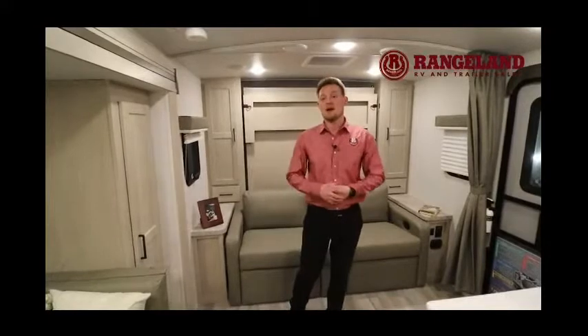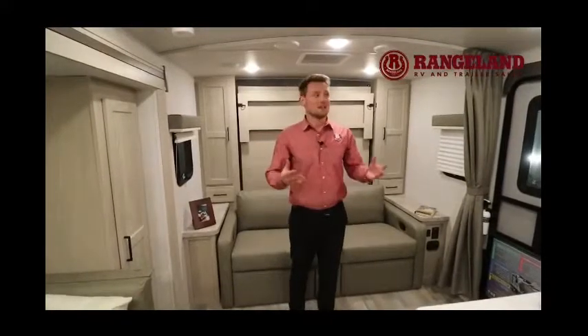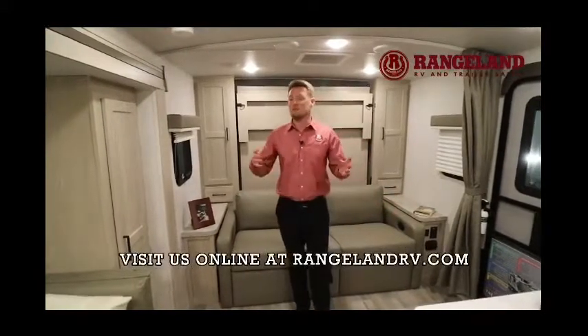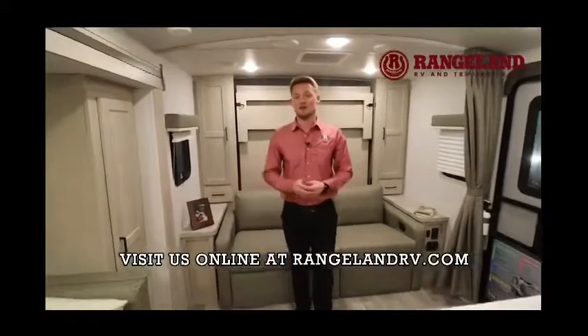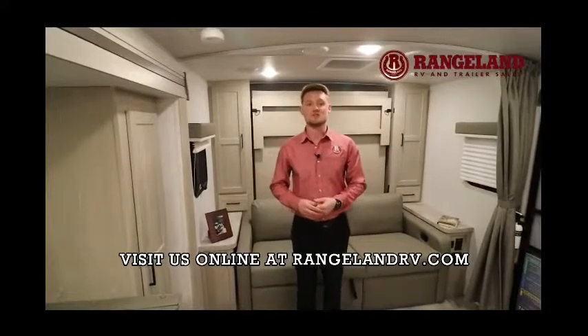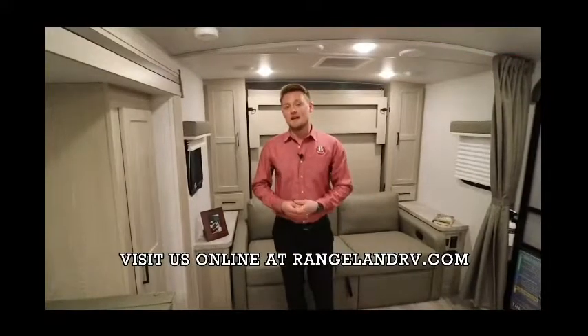Actually, there is one cool feature I missed — this trailer has a full enclosed underbelly right from the factory, and it's insulated. Plus Rockwood gives you 12-volt heat pads on all of your tanks. So if you're that early shoulder-season camper going in early spring or late fall, you're set to do so. These Rockwood Minilites come jam-packed with pretty much every feature you could think of, with some of the best fit and finish in the industry. Thanks for watching — any questions, give us a call or email me at Tyler at RangelandRV. Happy camping.